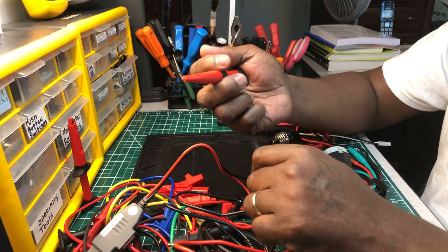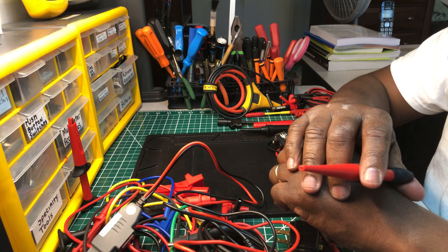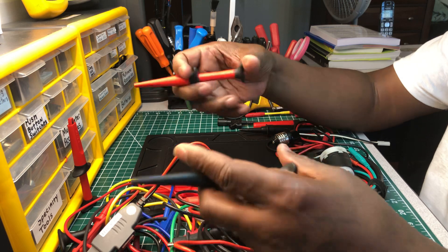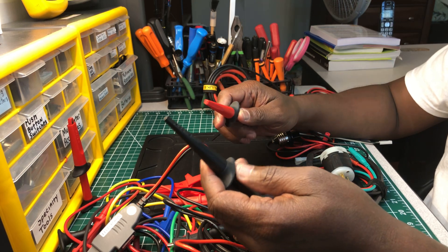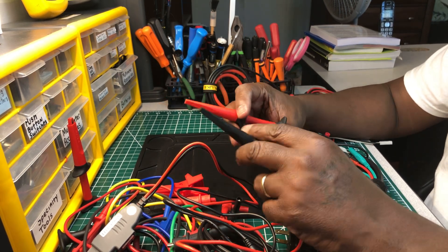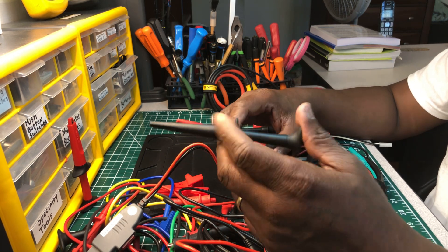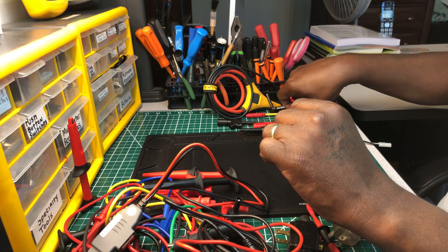These probes right here are grabbers from Fluke. If I have to clip onto a bare wire or I'm working on a circuit board measuring something, I can hook these onto my leads and just grab on there. I haven't seen any others made quite like these, and that's why I got them — they're very nice.